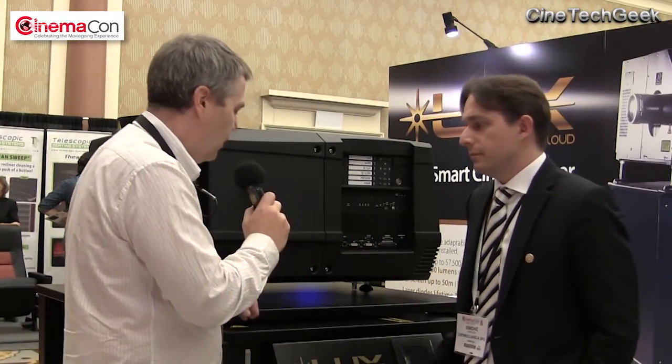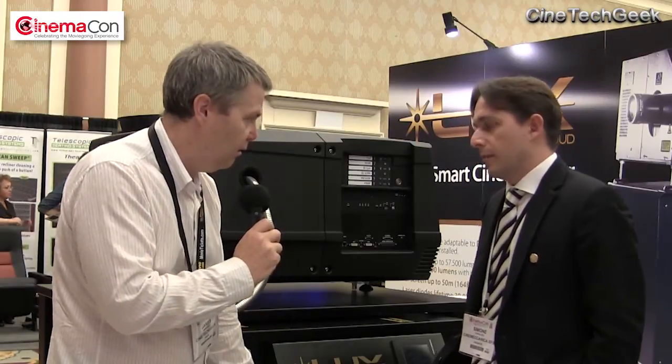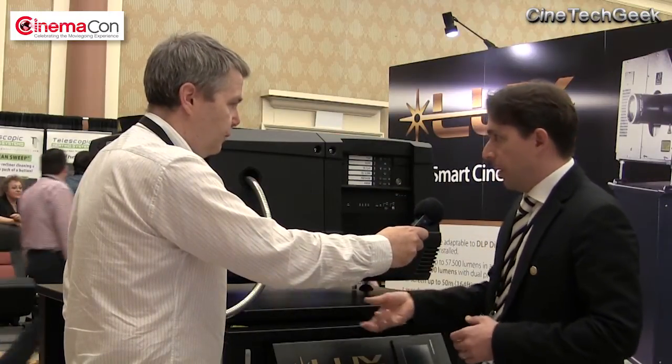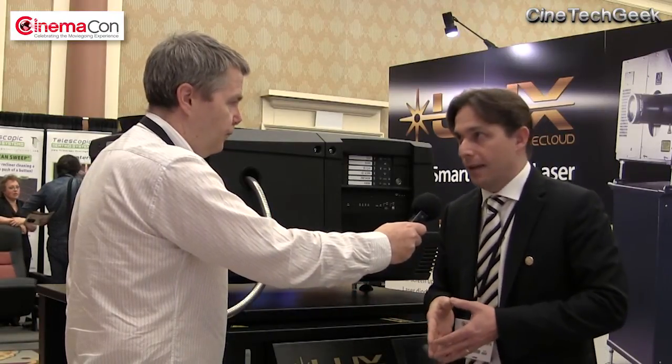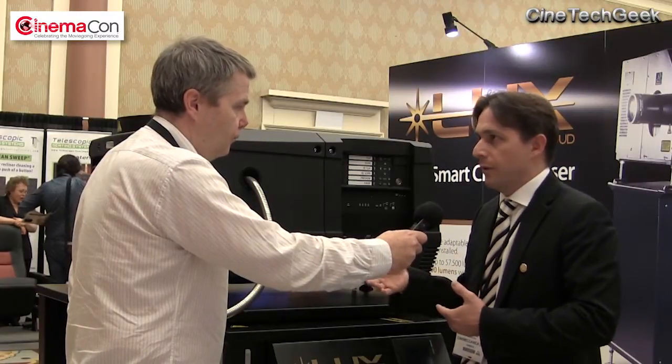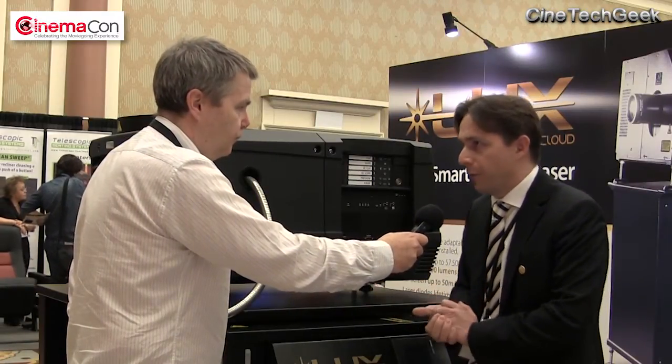So what we've got here is a 6P laser. This is a retrofit kit based on the 6P laser unit. We have two red, two green, and two blue in a different wavelength array, mixed together in a fiber optic that goes directly into the projector interior. That is obviously a TI product, so it's the same for each of the three brands mentioned.